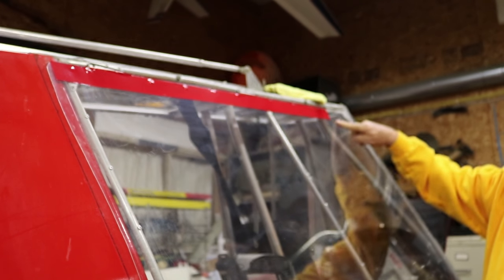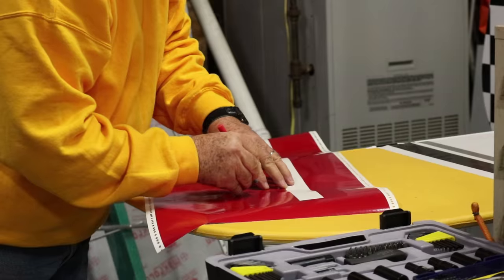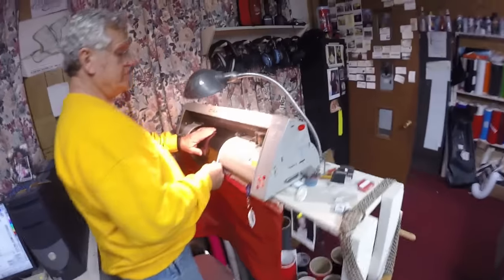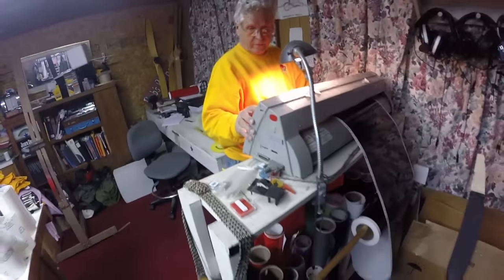That's our first strip and we just keep laying them on. We'll need a short piece to put on right here. To make a short piece, just take one of the longer pieces and cut it in half. Now we're loading the black vinyl — that's going to be the quarter-inch trim that goes around the red just to finish it up.